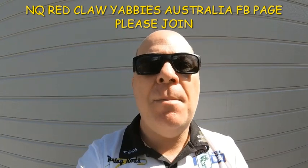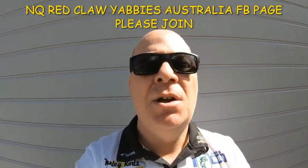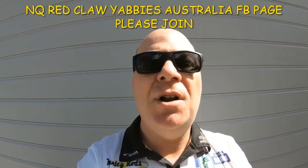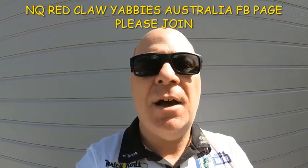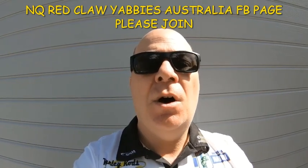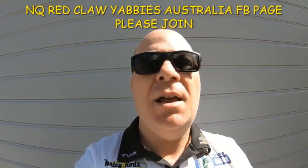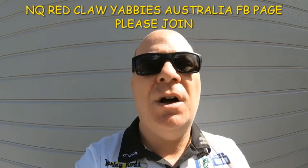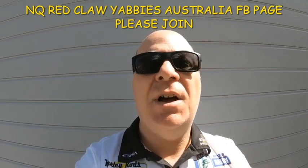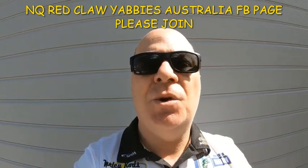If you're not a member of NQ Red Claw Yabbies Australia Facebook page, do yourselves a favor and check it out. You will learn everything there is about red claw fishing, yabbies — anything to do with yabbies will also be on this page because it's an Australia-wide page with so much information. Check it out and join today.